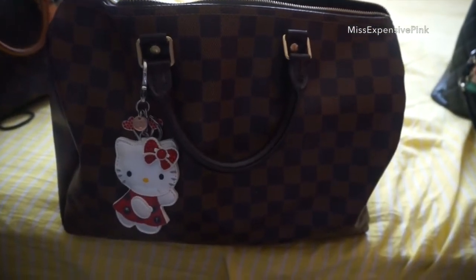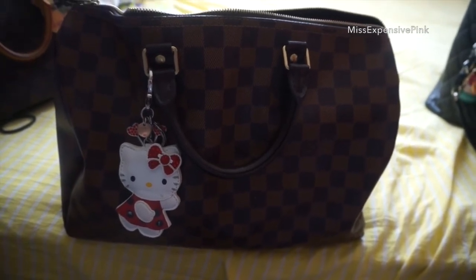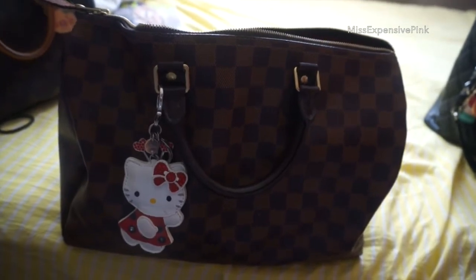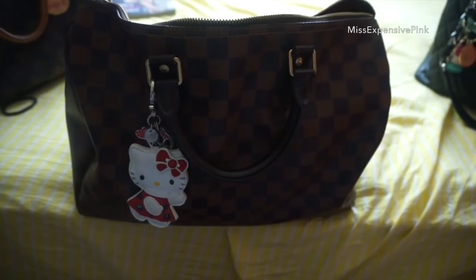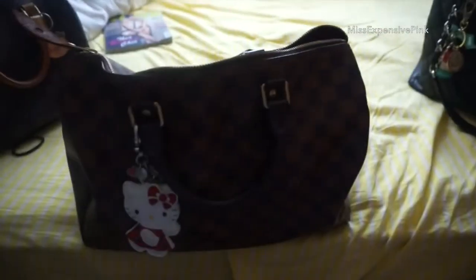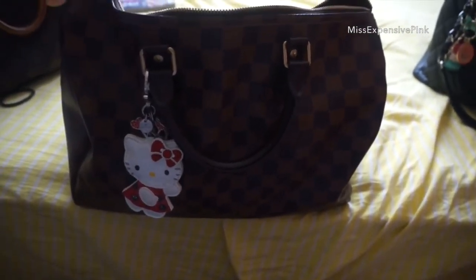Okay guys, there we have it! My Speedy 35 is full — it's like heavy as luggage, really, really full, all my junk is in here. It's really heavy because I have everything including the books. So yes, it's going to be fun times carrying it for a while. But I'm happy because I like swapping my bags. I've been using my Chanel for a long, long time, so it was time to take out the other girls. I'll see you later.